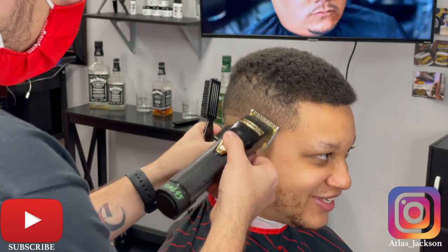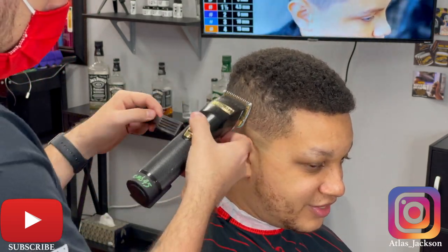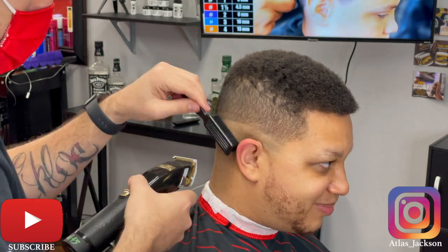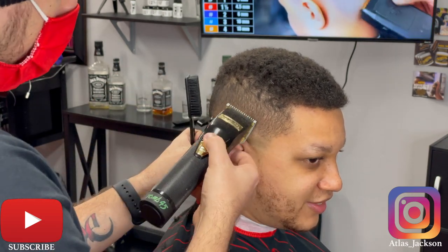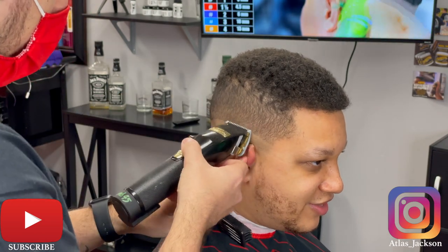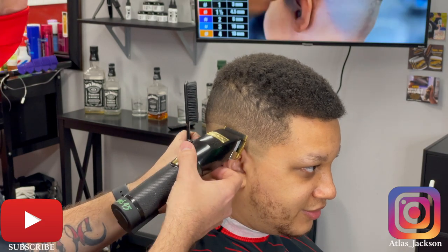All I'm really doing is flicking out and attacking those dark spots that I see. I'm going to follow up behind that with my half guard open, just using my corners. I don't want to create a guideline and push this fade up. As I make my way down the fade I'm closing that lever little by little — I usually go open, close it halfway, close it all the way, and work back through it.